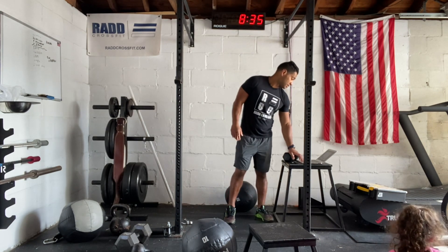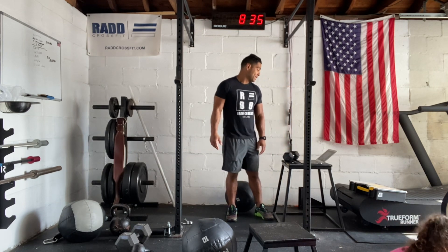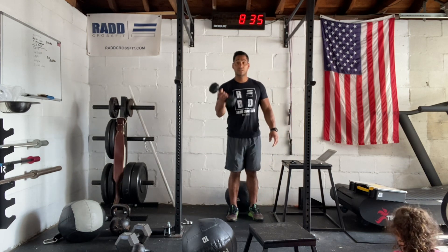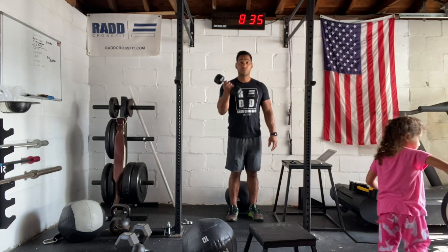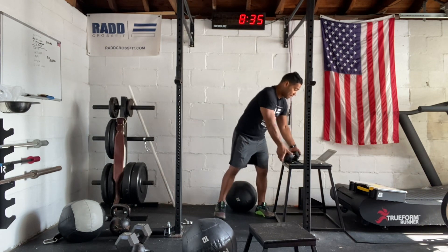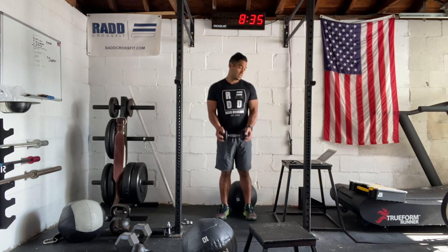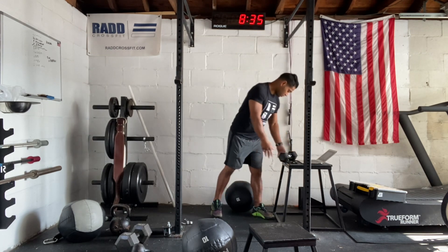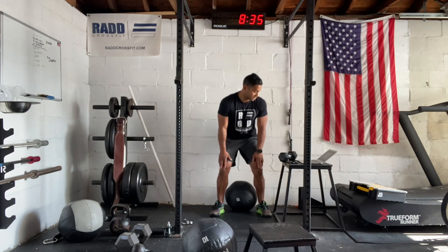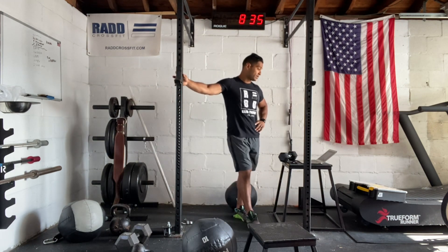That's our workout. We also have a finisher if you want: single dumbbell curls — curl that dumbbell up for 21, 15, and 9 reps. You can also do a single-arm curl using one dumbbell. Then you have a wall sit — sit against the wall, challenge your legs. Feel the burn on that one — that's going to be our finisher.